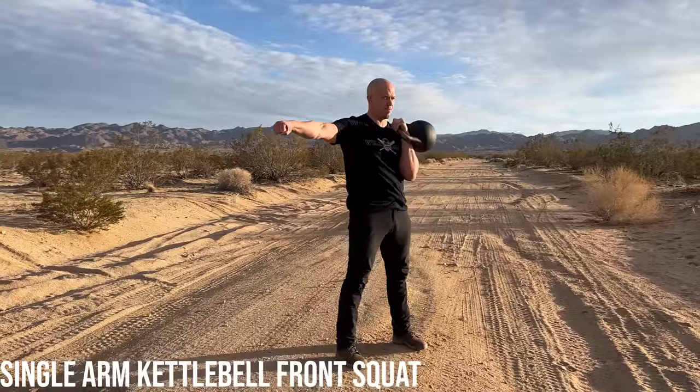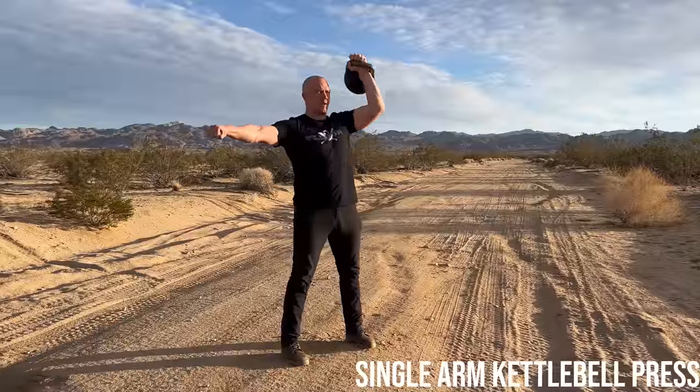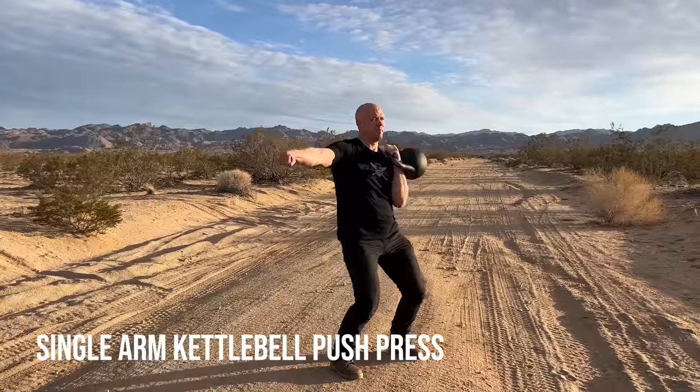The kettlebell thruster goes in the family with the barbell thruster, med ball thruster, and slam ball thruster. It is a squat combined with an overhead press. In order to be good at this exercise, you have to be good at your single-sided kettlebell front squat, your standing overhead press, and your push press.